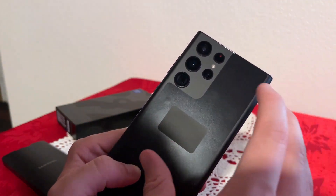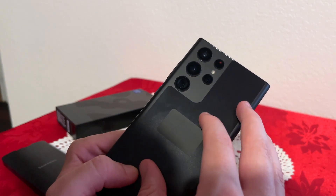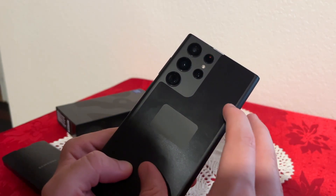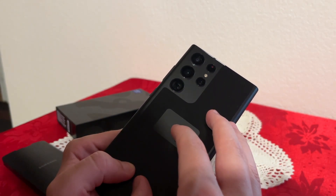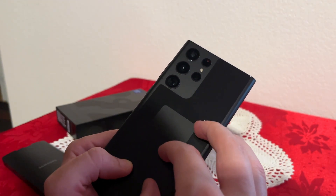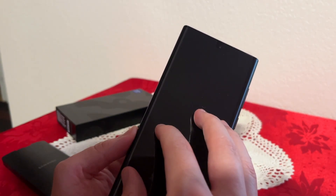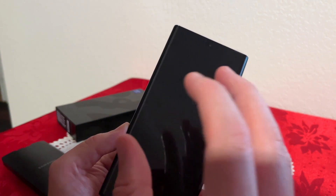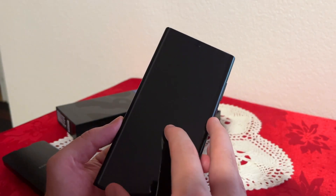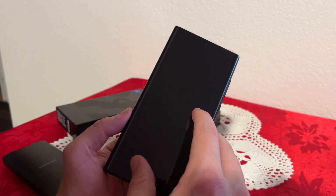On the back of the phone there are four cameras plus a flash. The main camera is 108 megapixels, which is different from the regular S22 or S22 Plus which come with 50 megapixel wide cameras. We also have a 12 megapixel ultrawide, a 10 megapixel tower with 3x optical zoom, and another 10 megapixel with 10x optical zoom. The front has a 40 megapixel selfie camera, compared to just 10 megapixels on the regular S22 and S22 Plus — a big difference.